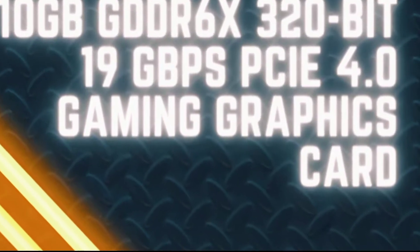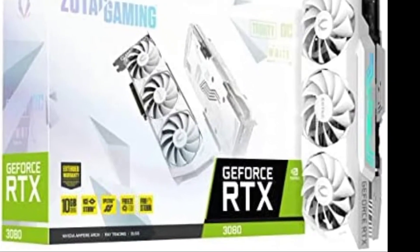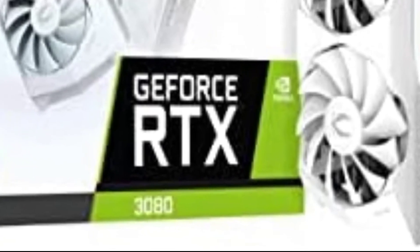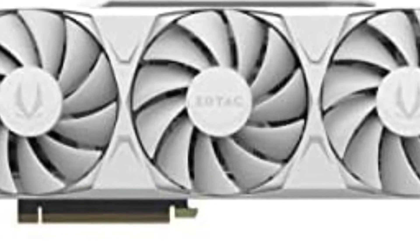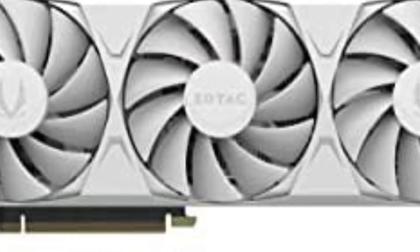ZOTAC Gaming GeForce RTX 3080 Trinity OC White Edition LHR 10GB GDDR6X 320-bit 19GB per second PCIe 4.0 Gaming Graphics Card, iCStorm 2.0 Advanced Cooling, Spectra 2.0 RGB Lighting, ZT-R3080K10PLHR.